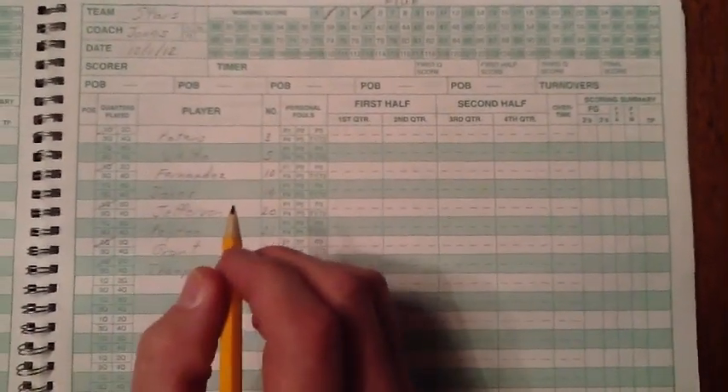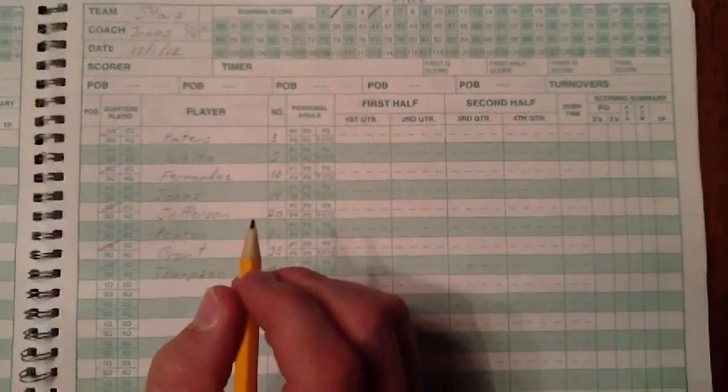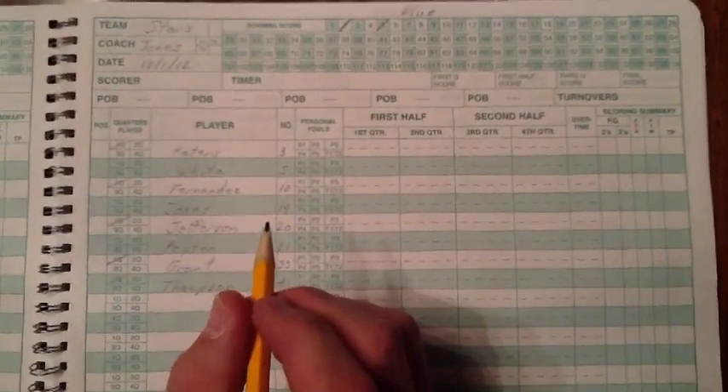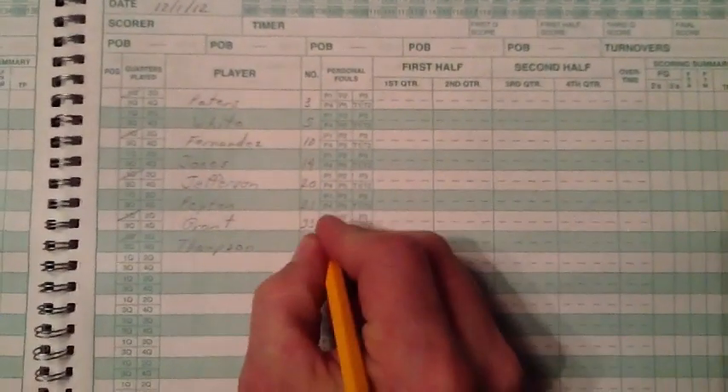The next item we will cover is documenting player fouls. If, for example, the referee addresses the table and states, "foul on blue 33 with a push," you would mark the foul for the player and then mark it as a team foul.